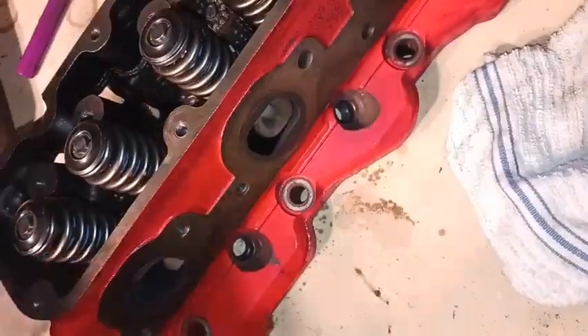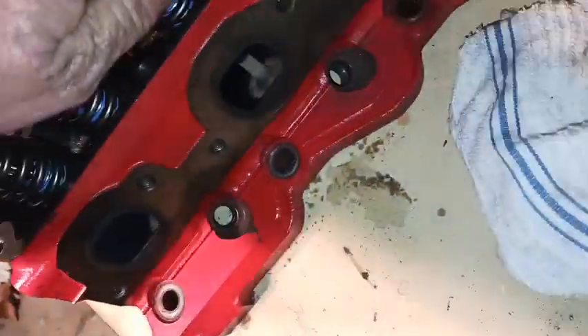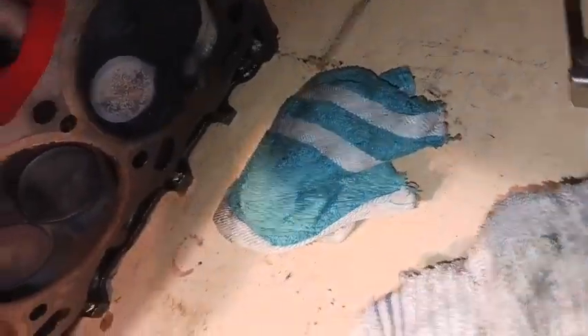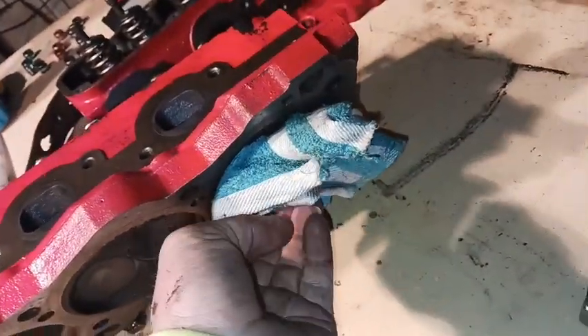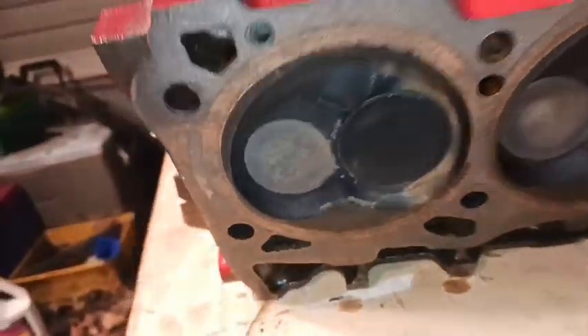Once you find the spot and as long as you don't over-tighten it, they come off real easy. After doing the first head I kind of got the hang of it and it became a lot easier. The only other thing you have to do is put a rag or something in the combustion chamber to hold the valves so they can't slide down while you're putting pressure on it.